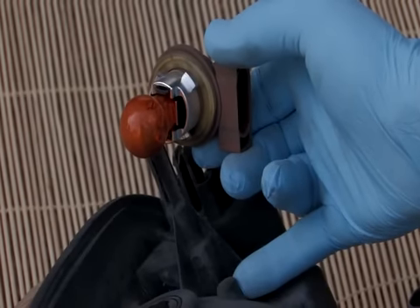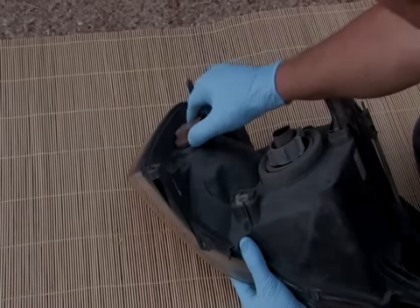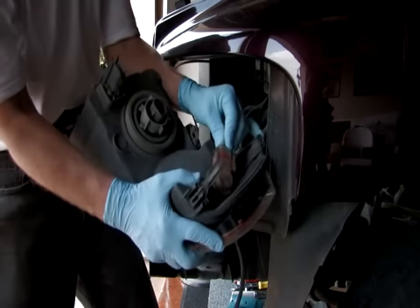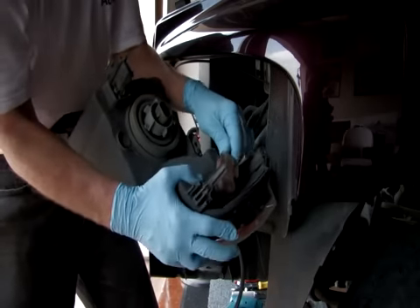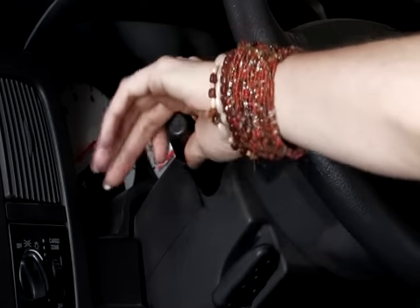Replace the bulb socket if damaged. Remove the turn signal bulb harness from the lens assembly. Disconnect the turn signal bulb from the harness. Install the new turn signal bulb and reconnect the harness to the lens assembly. Apply the turn signal to verify that the turn signal bulb is functioning properly.